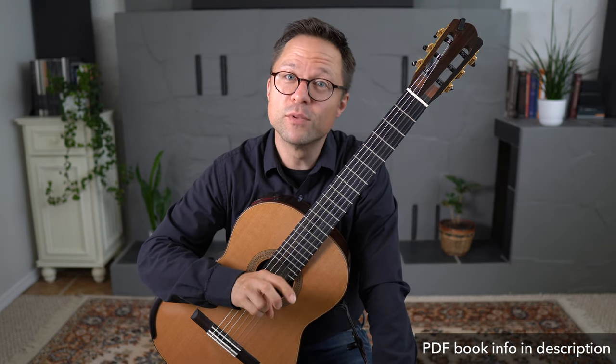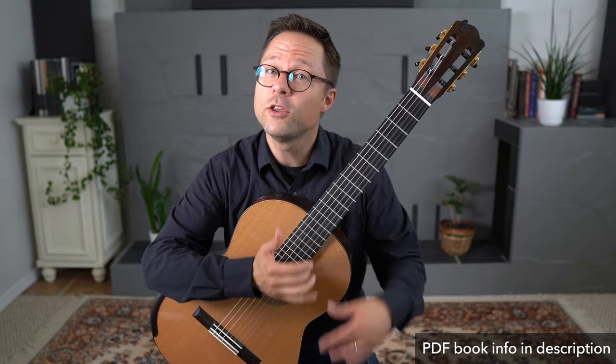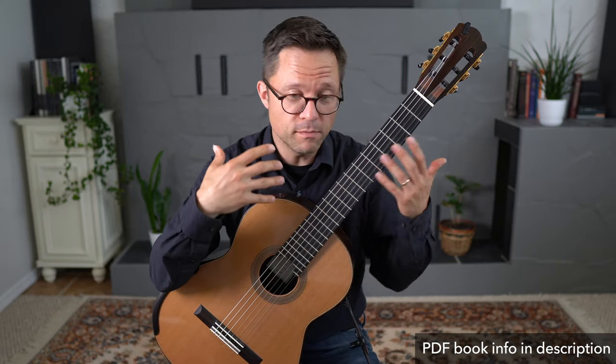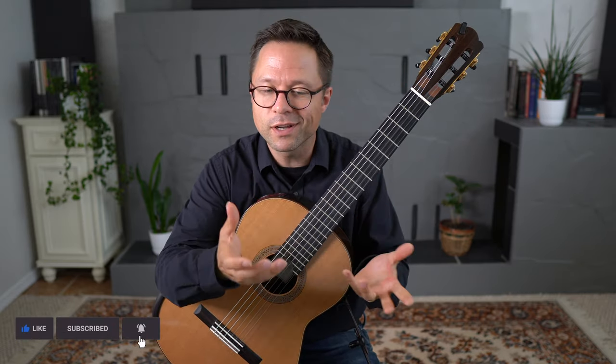This is exercise number eight from my book, Exploring the Fretboard, 100 Exercises for Intermediate Guitar. You can pick up all the exercises for free from the videos, but of course, seeing the notation, fingering, and all those things in the book makes it a little bit easier. And if you're serious about learning music, you'll want to see that. So there's a link for that book in the description.